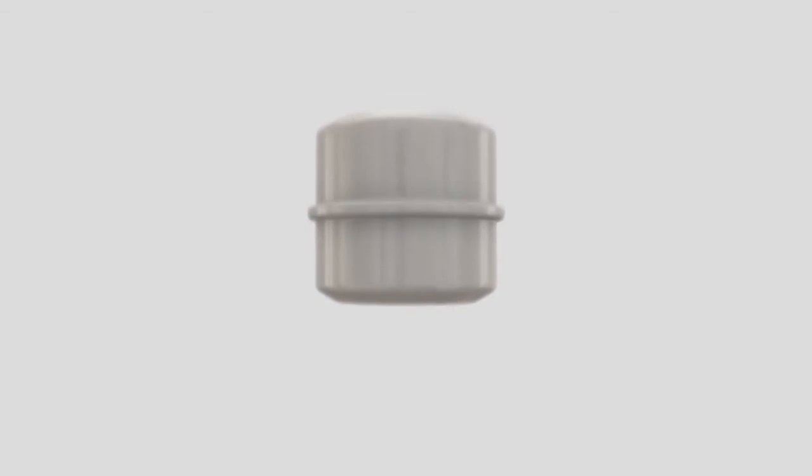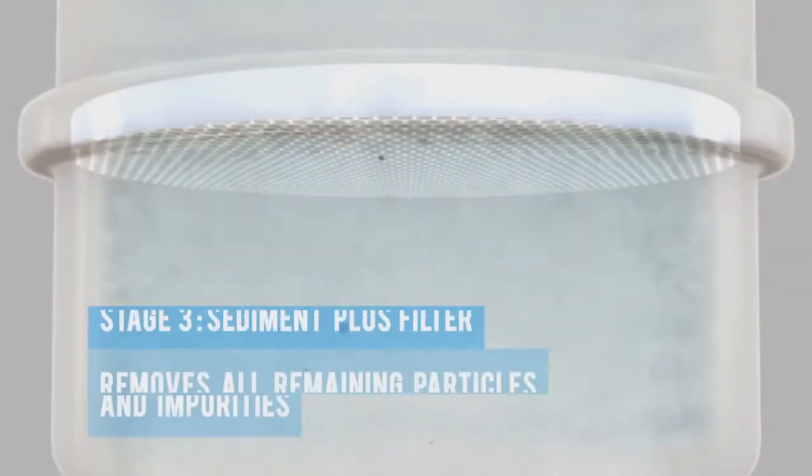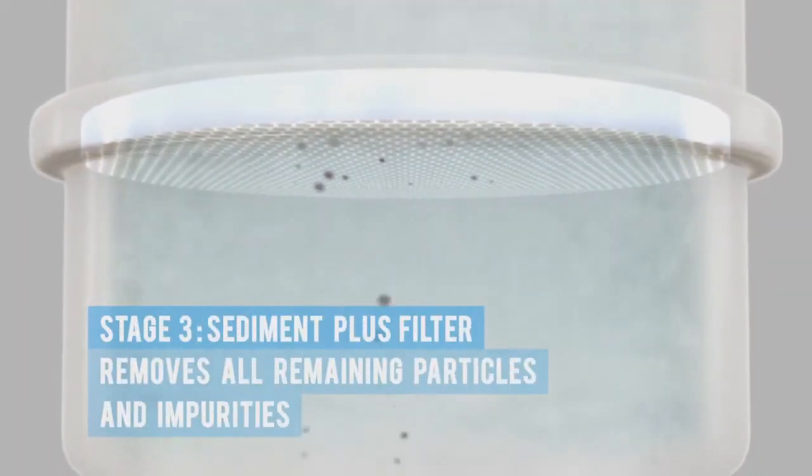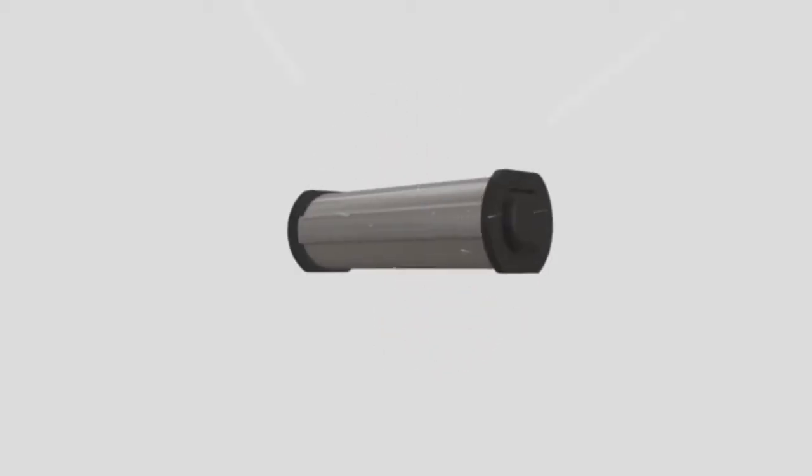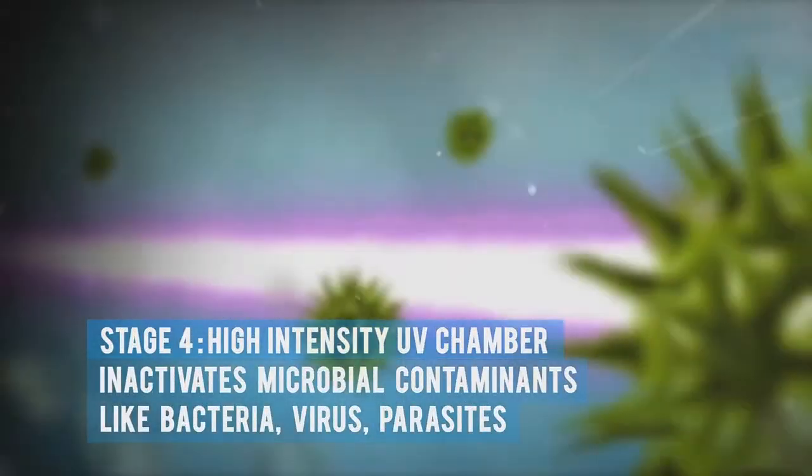The sediment plus filter ensures that no carbon particles and other impurities enter the UV chamber. And the high-intensity UV chamber inactivates microbial contaminants like bacteria.